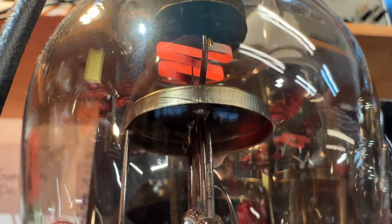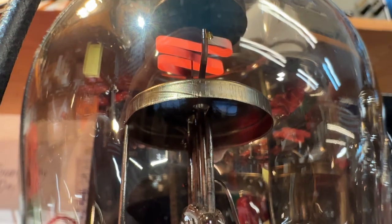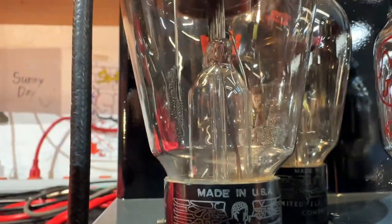On top is the filament of the tube, and the tube is currently in standby — that's why it's not glowing blue. Have you seen a more beautiful tube? Let's take it off standby.